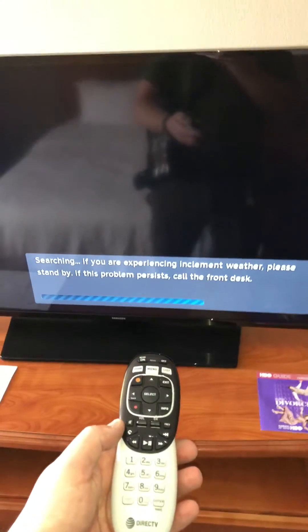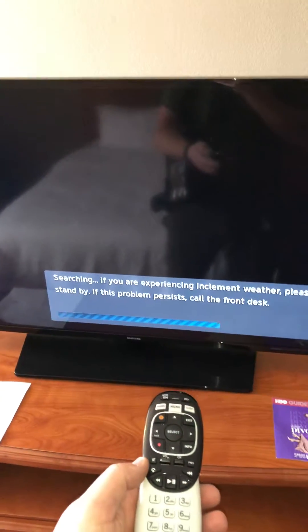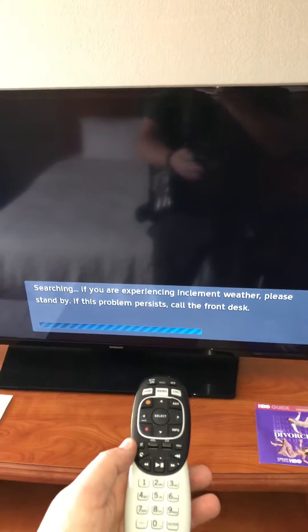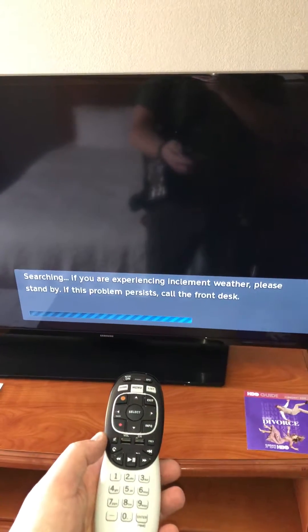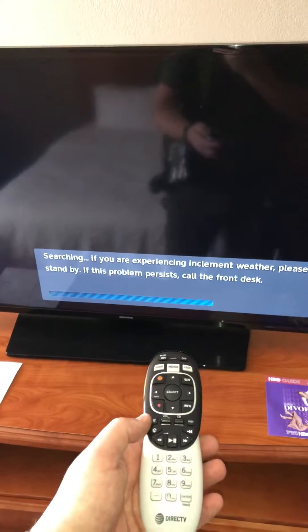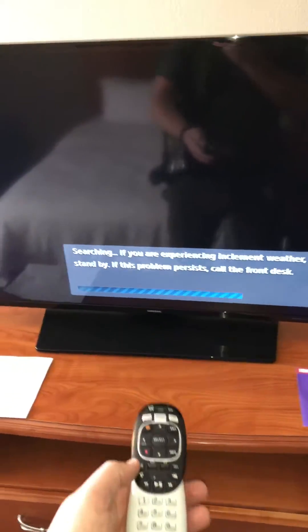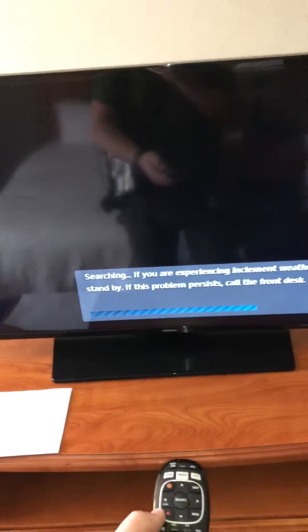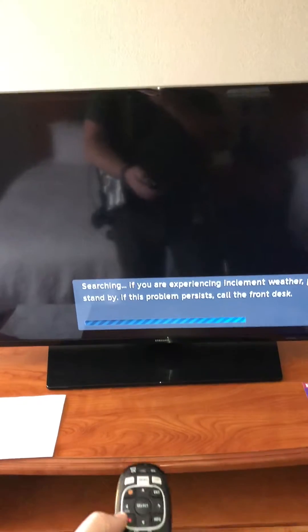I'm going to walk through how to fix when you see this error on a DirecTV Genie system connected to a new Digital SWM 30 high output module. When you see this, the first error you'll see is a 776 error, and then eventually it'll time out and go to this.